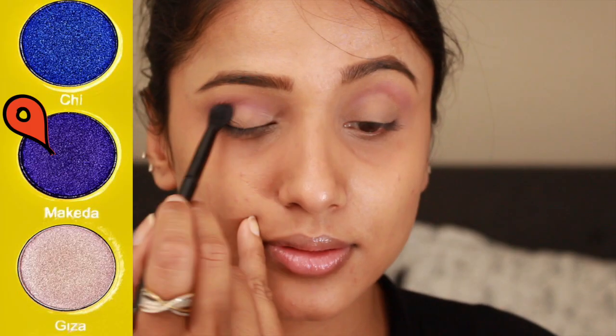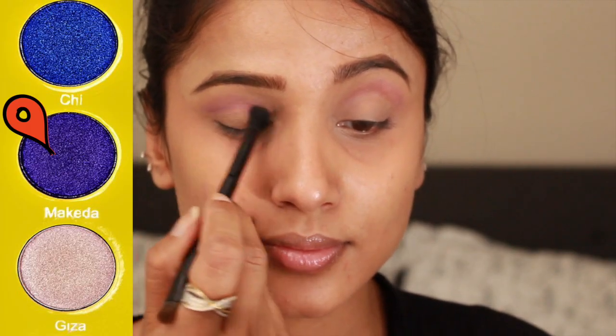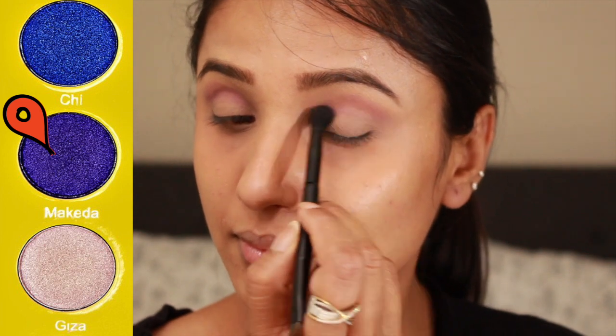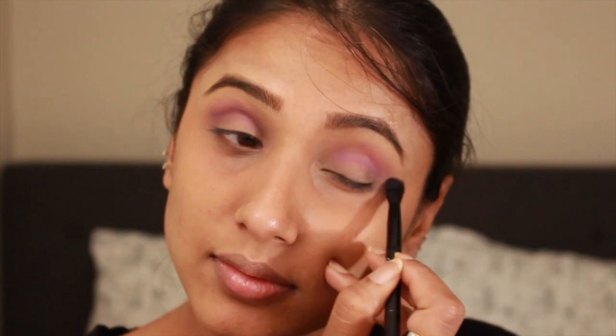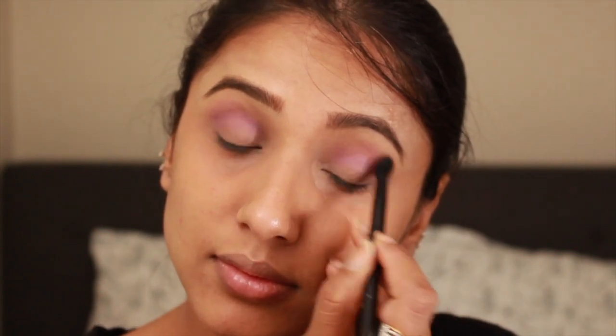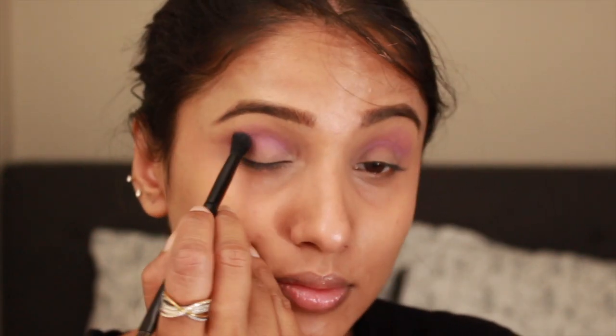Now taking a little bit more of that Makita shade on the same fluffy brush and starting to build the color in the crease, while blending all the harsh edges at the same time.